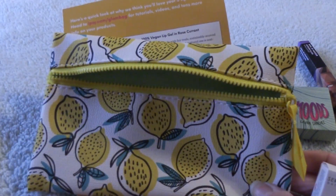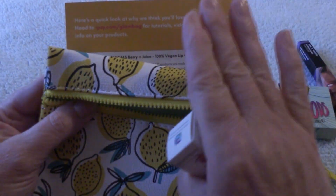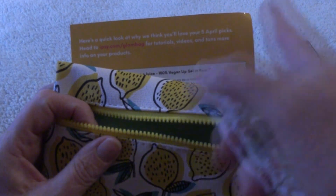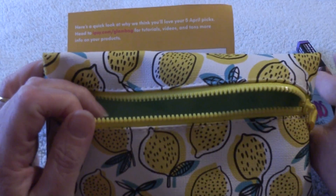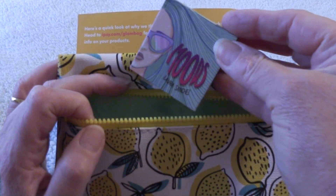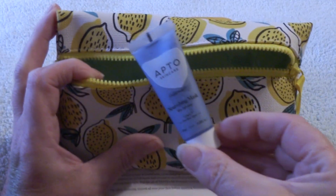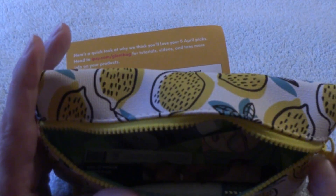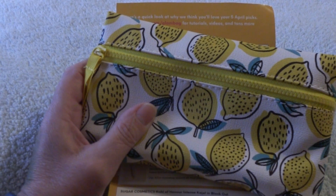Alright everyone, thanks for stopping in today. Thanks for taking a look at my Ipsy bag. The bag itself — hmm, I don't know about that. The card itself — I think that was a very poor choice of colors. But we had our Berry and Juice Lip Gloss by Seraphine, our Olive Martini Green eyeshadow by Moods, our eyeliner, another face mask, and our primer by Tarte. All in all, not a bad bag — I think there's three or four out of the five things that I can use. Thanks everybody for stopping in, and we will see you in the next video. Take care, bye-bye!